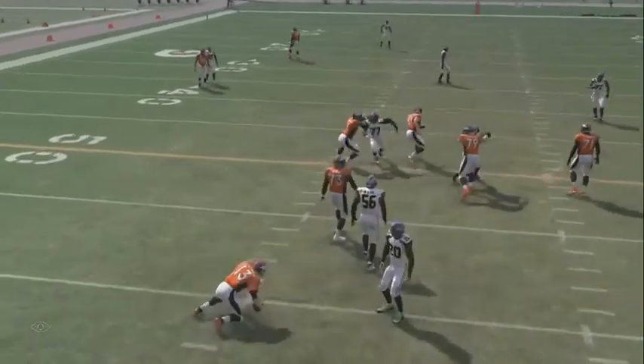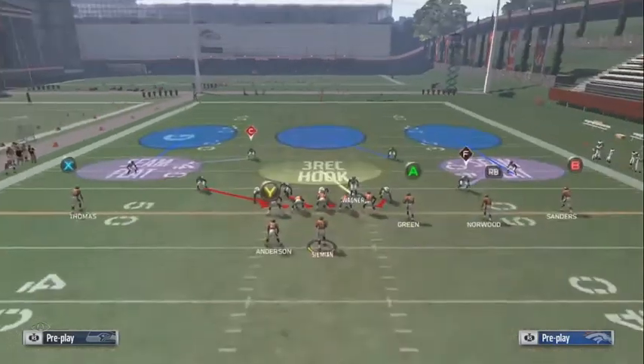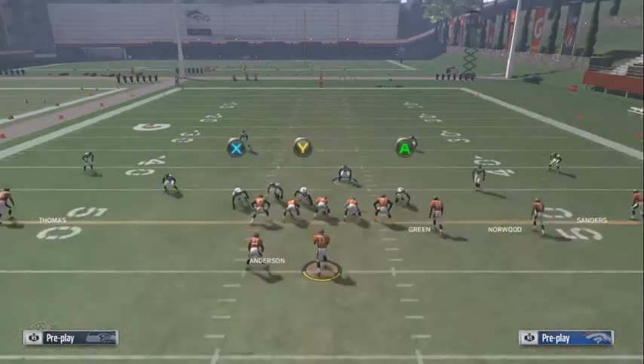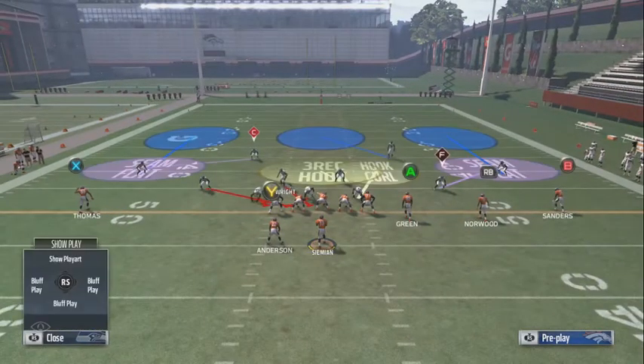It's a nice complement blitz to the Cover 3 match, especially if you've been running your base defense for like a quarter or half — they don't even think you're blitzing. So this blitz is definitely something to have in your arsenal.